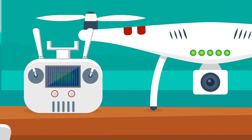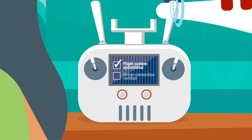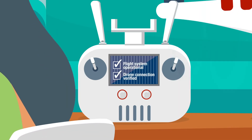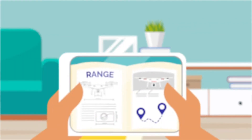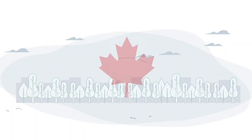Before each flight, perform a mechanical check of your drone to make sure that both the flight system and the connectivity system are in good working condition. Also know your drone's range and plan your flight accordingly.